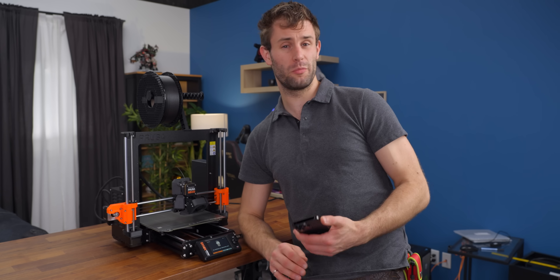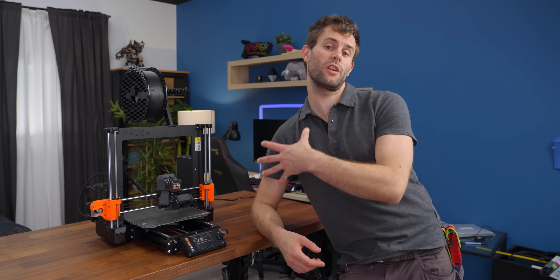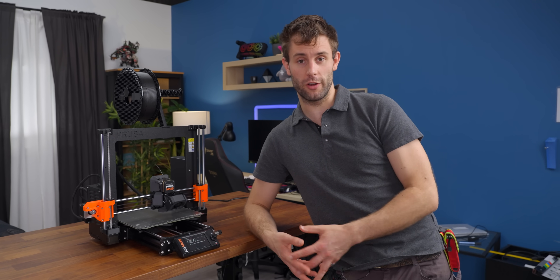As with all Prusa printers, you don't need to have it set up to the Wi-Fi and you can print completely offline if you want to. Let's finish up the self tests and calibrations — it's going to go through and just make sure that all the systems are behaving the way it expects, to make sure that it arrived in fully functioning order.